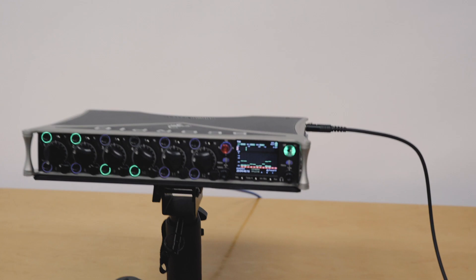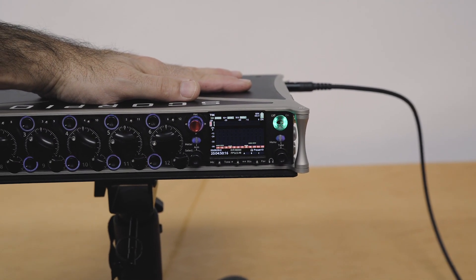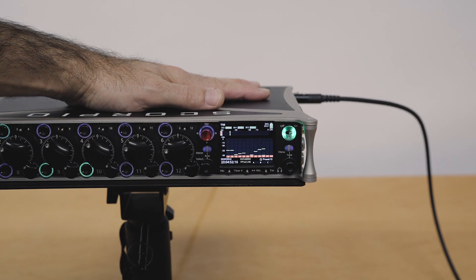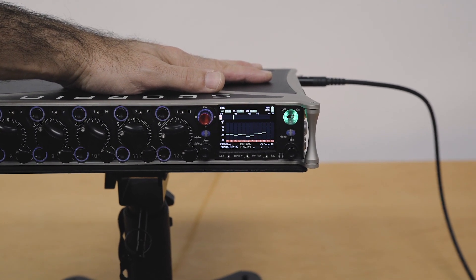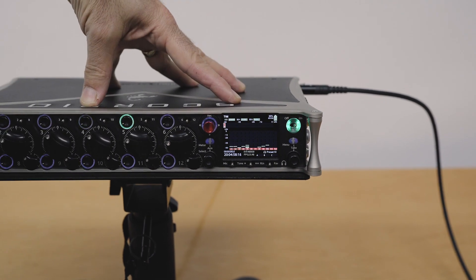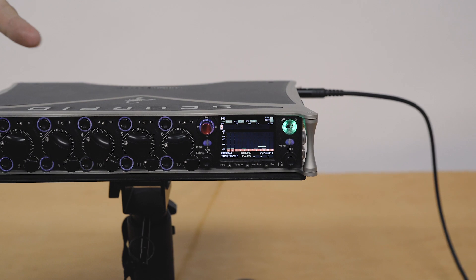One of the big problems with multi-channel recorders, especially one like the Scorpio which is a 36-track recorder, and the 888 which is a 20-track recorder, is you can get a lot of data from all those tracks — especially when you've got 192 kHz sampling. That's a lot of data in one file.